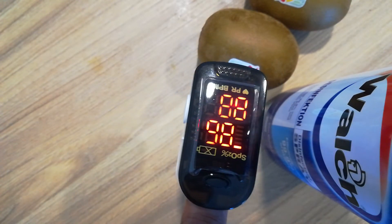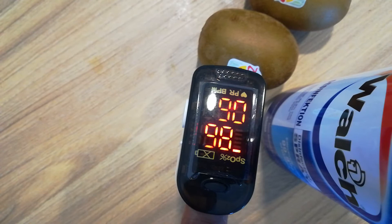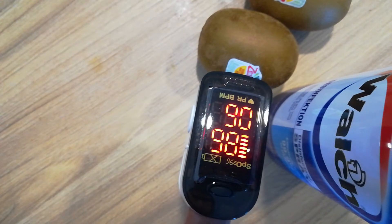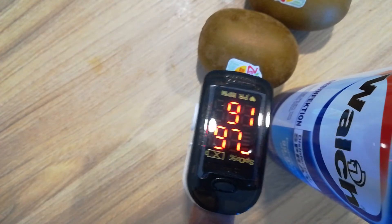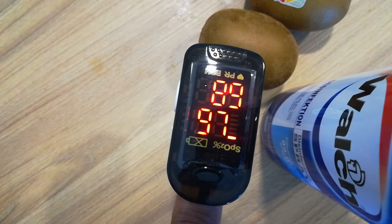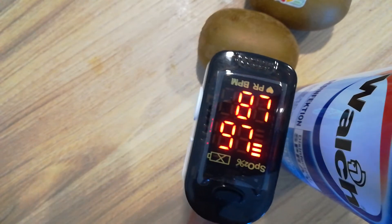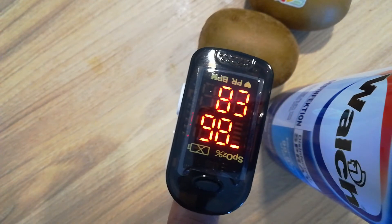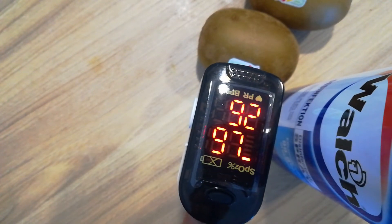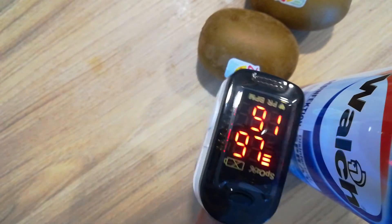The heart rate will slowly come down to around 72, 74, 77. If you have tension or you have just done running or exercise, the reading will not be the same — it will be different. So this is very important: SpO2 normal is 95 to 100.